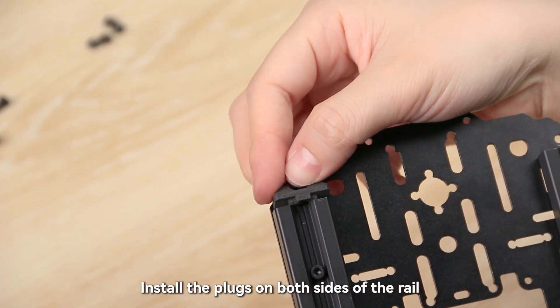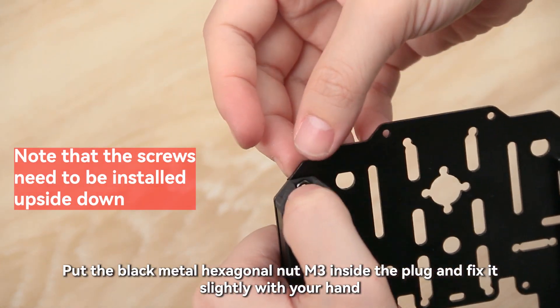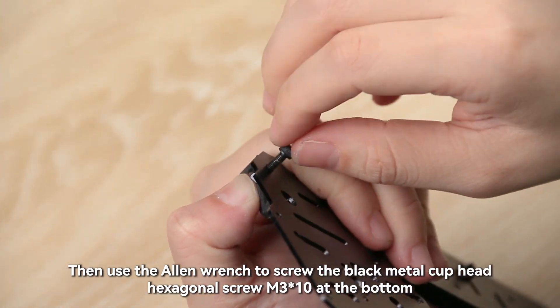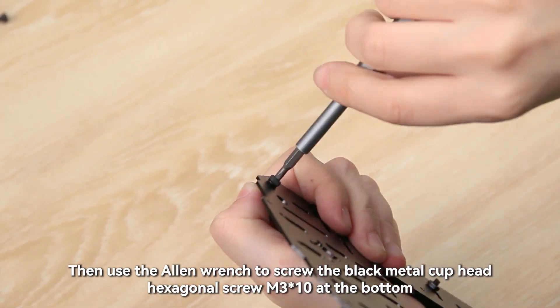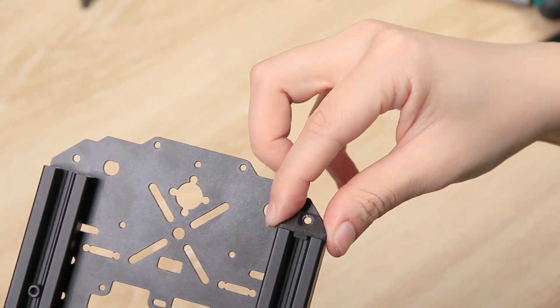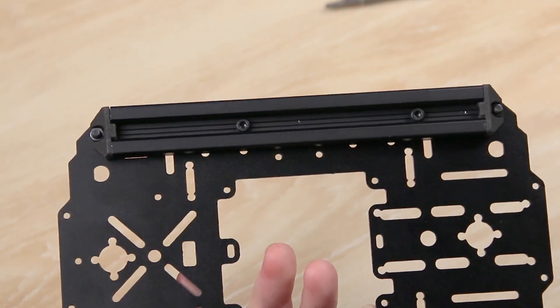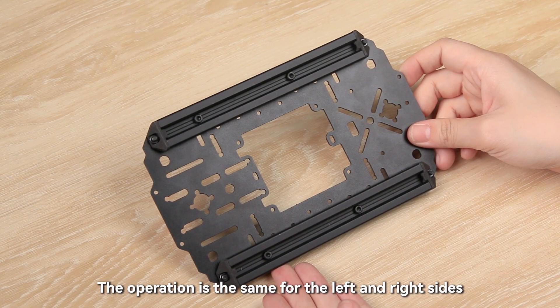Install the plugs on both sides of the rail. Put the black metal hexagonal nut M3 inside the plug and fix it slightly with your hand. Then use the allen wrench to screw the black metal cup head hexagonal screw M3×10 at the bottom. The operation is the same for the left and right sides.